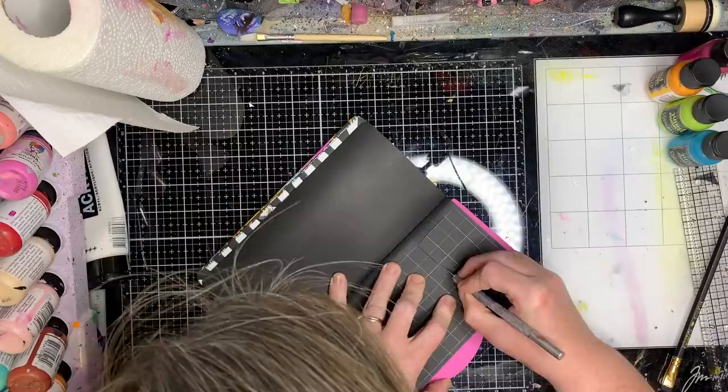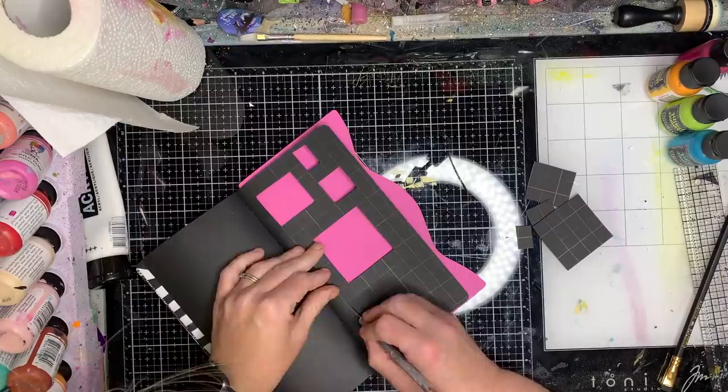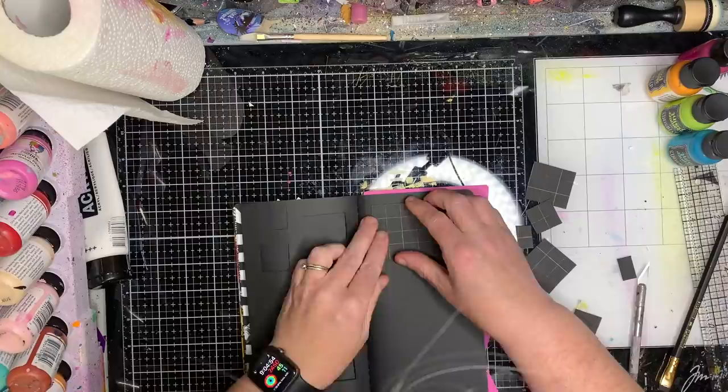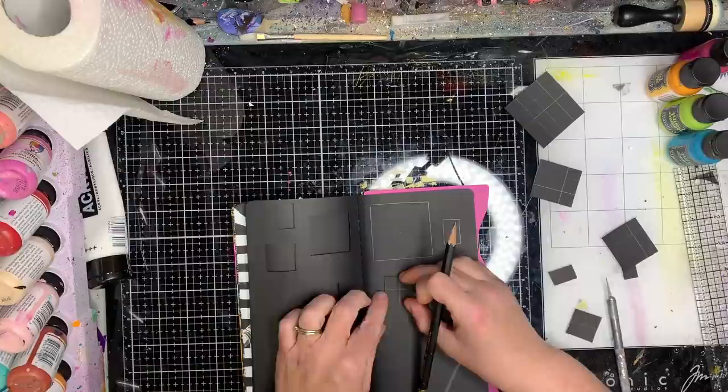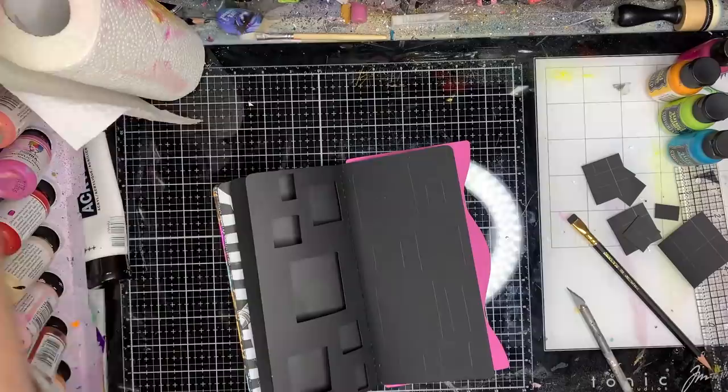This is actually a second lot of pages that I've done. I'll show you the first lot at the end of this video, but it's basically just using lots of different shapes cut out of two pages so they overlap and create this grid effect. Because I didn't have a square stencil, I drew up a grid in my book with a pencil — which you don't very often see me use — and cut out my squares. Because I'm really lazy, I then used the cut-out pieces as templates since I knew they were the right size.